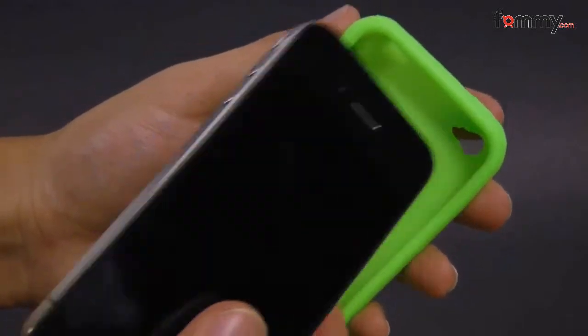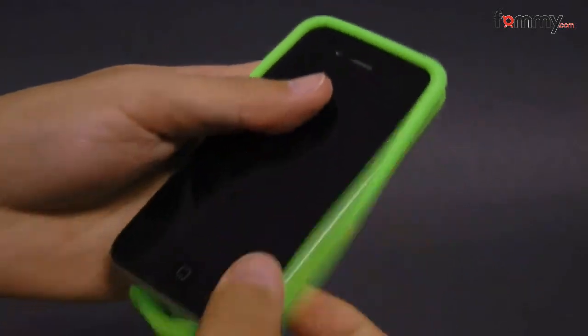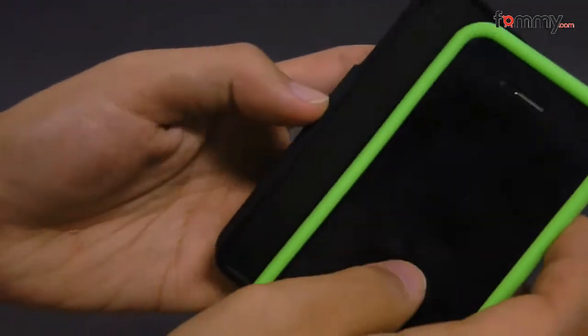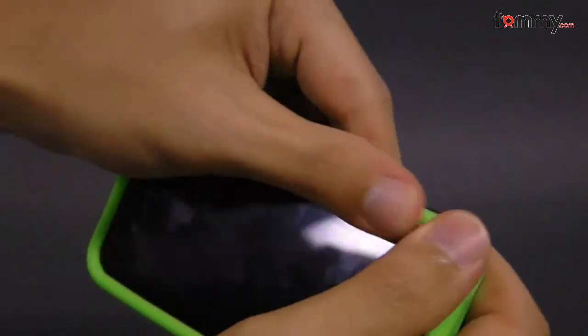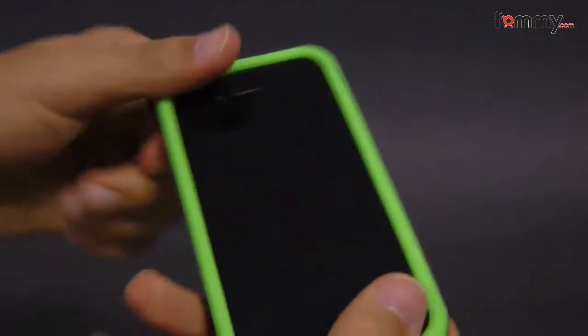Just take your iPhone 4 and slip it right over the silicone. Then take your polycarbonate case and slip it right over the silicone skin. After that, you're good to go.